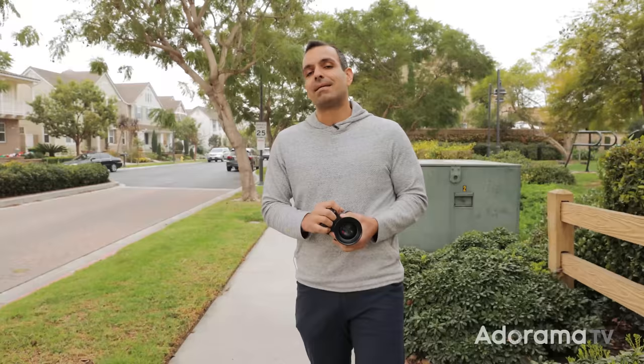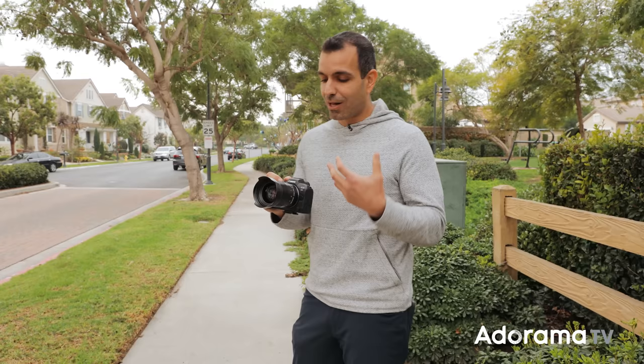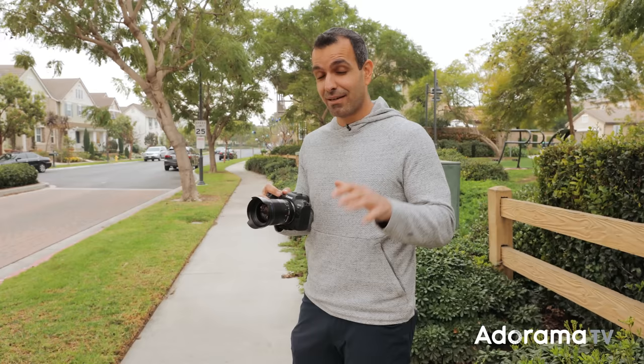What's up friends? My name is Pai. Welcome to AdoramaTV. Welcome to my neighborhood. I kind of look like Mr. Rogers right now. Anyway, look, we're going to dive straight into this. I'm going to give you some thoughts on the lens and also some tips on using a manual focus lens.